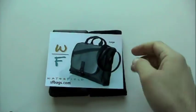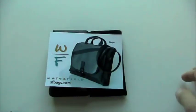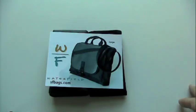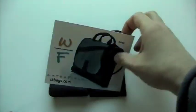But enough with me, let's get on to the case. So Waterfield, sfbags.com is the website. They're probably best known in the Mac community for making laptop cases, shoulder bags, that kind of stuff — not just for Macs, for laptops in general. That's how I came across them. They make nice, high-quality stuff with a little bit of a unique styling to it.